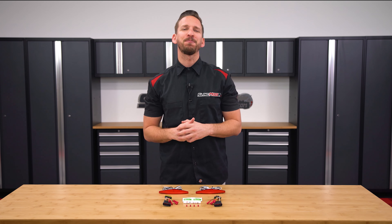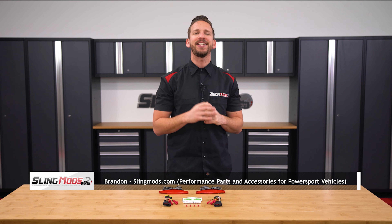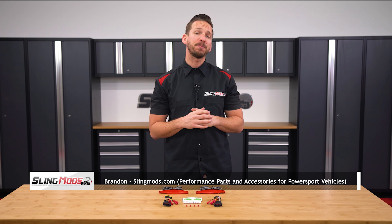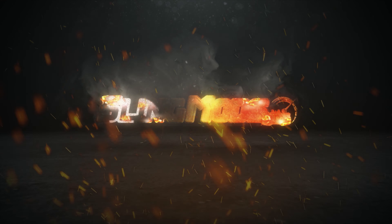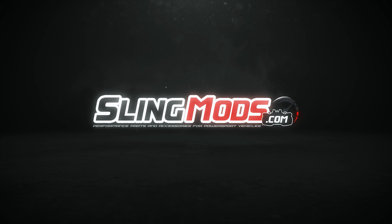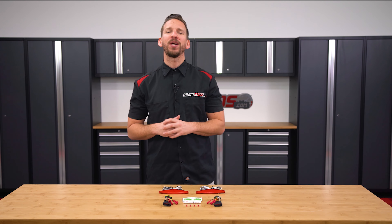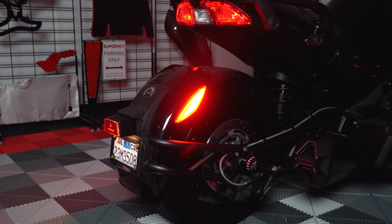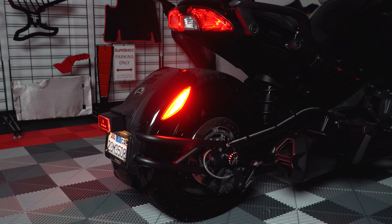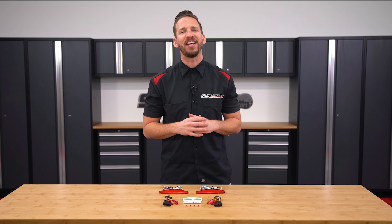Hello Spyder F3 owners, Brandon here with Sleemods.com. Today we have our rear saddlebag LED reflector kit for the Can-Am Spyder F3T and F3 Limited. Back in 2018 we launched our rear LED fender reflector kit for the Spyder F3 and F3S, and we now have a solution for those of you with the F3T and F3L models.